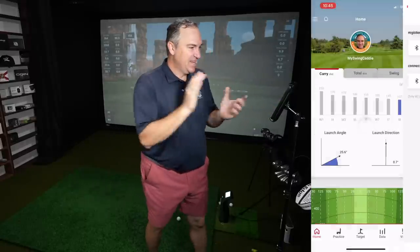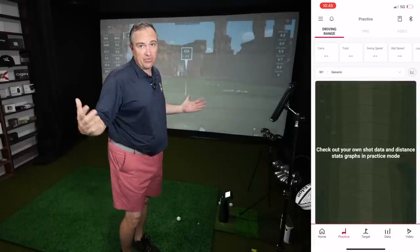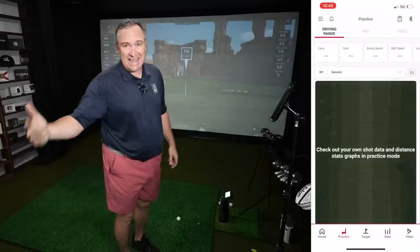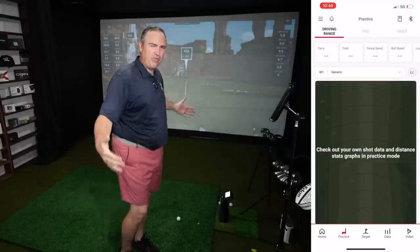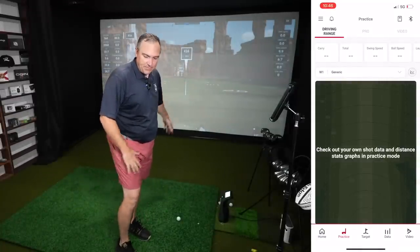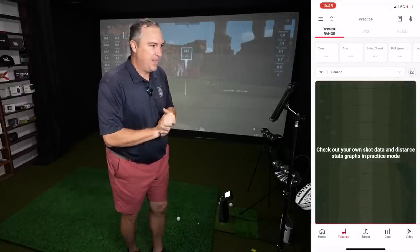I've got the Swing Caddy loaded up on screen and we're going to go into practice mode. I've got the unit set up five feet behind me, and that is one huge advantage of the SC4 — you don't need a massive amount of room space comparatively. With most Doppler devices, like the Rapsodo, you need six and a half to eight and a half feet behind. With the Mevo Plus you need about eight feet. With this only needing five feet, you basically need a room length of about 14 feet to make this work.